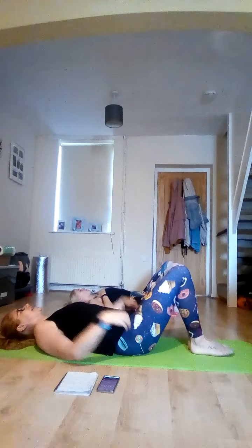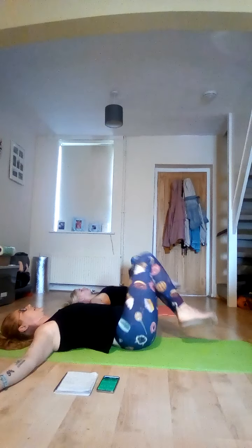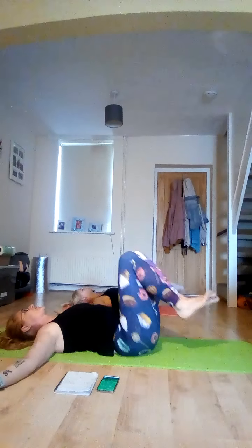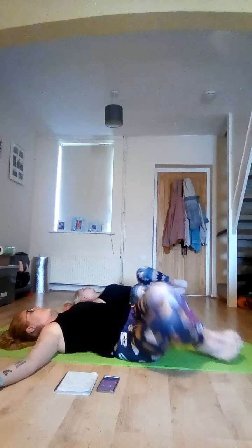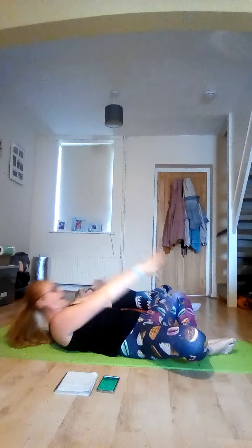Feet flat, knees together, take your arms out wide and lift. Here we go — nice, slow, controlled movement. Bring feet together, create that nice diamond shape, and crunch. You should feel this at the top of your abs, and it's also going to work the inner thighs.